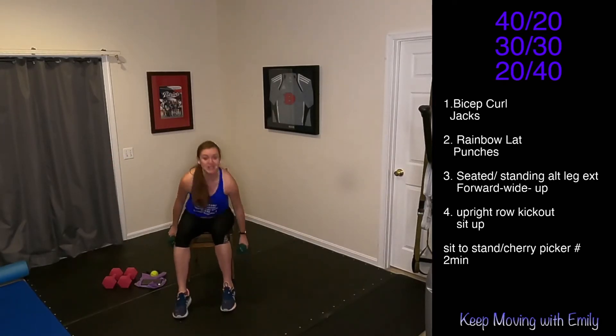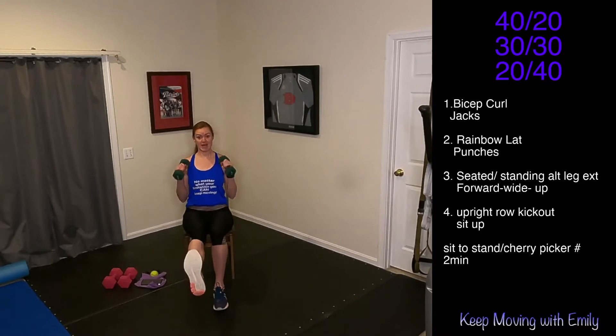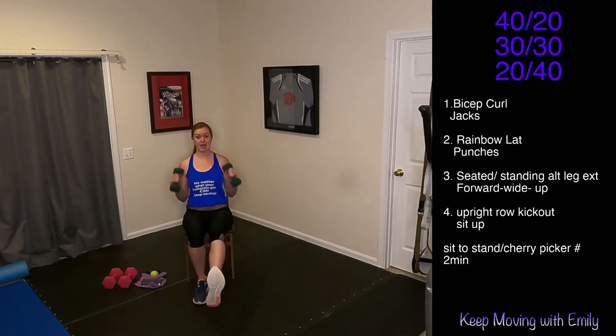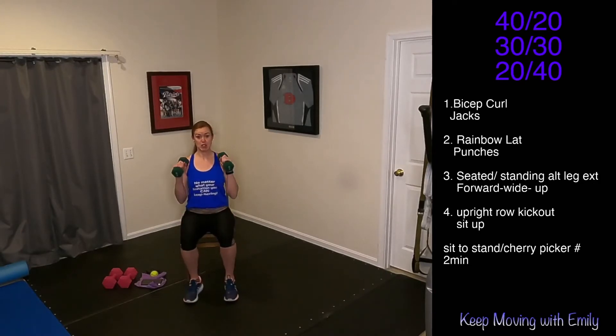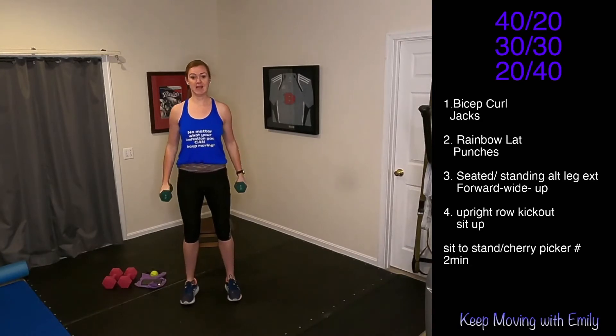Grab those weights — 30 seconds for bicep curls. Let's go. Maybe you change it up to that hammer curl. Curl it up and down. If you want to add in a nice little leg extension, you can. If you just want to focus on those biceps, totally fine. Good work — we got eight seconds left, then we're going to drop those weights and go into those jumping jacks.